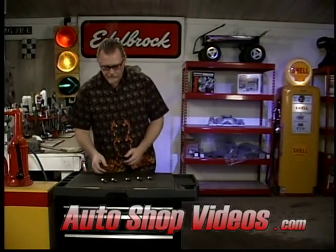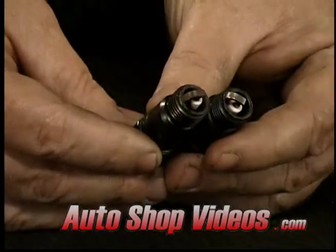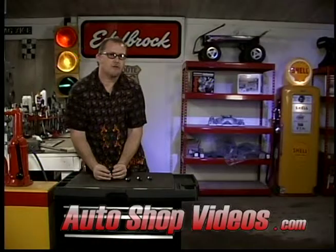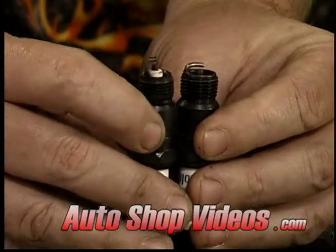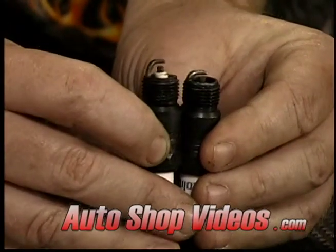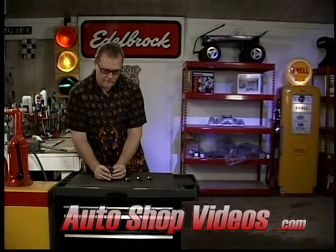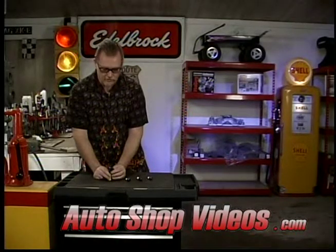Let's look at a couple plugs right here. These two plugs are very similar, but one is an extended electrode and one is a standard electrode. On a lot of supercharged engines you don't want to use extended electrode spark plugs — this one right here is an extended electrode, and you can see it actually sticks up a little higher. The reason is you've got high cylinder pressures and high heat in a supercharged motor, and that electrode tip can start getting overheated and start glowing, which causes pre-ignition or detonation problems. So a lot of times on supercharged engines you run non-extended tip electrodes.